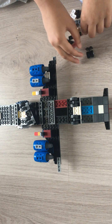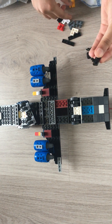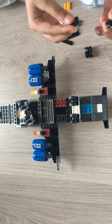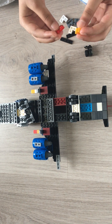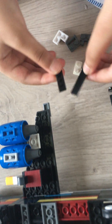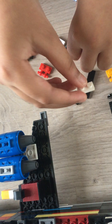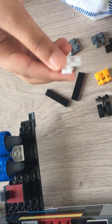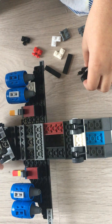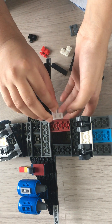A tire, this, this, and two of these — you can take any color for these two. Also this, this, this, this, and this. So first you have to take these two and put them together.